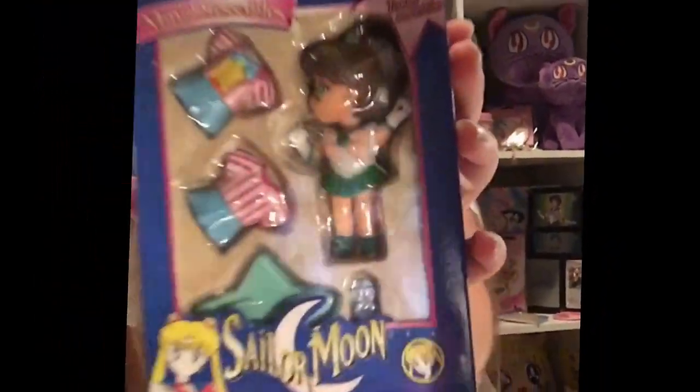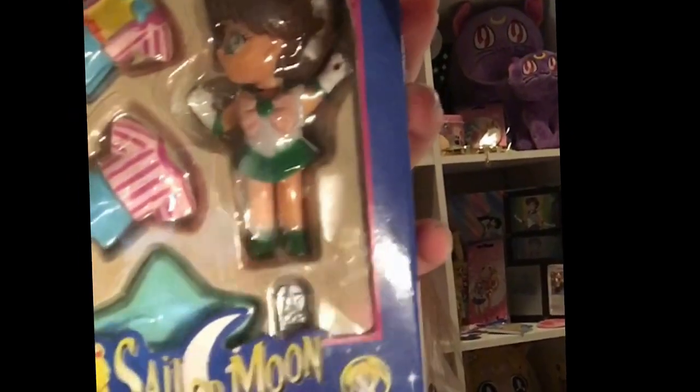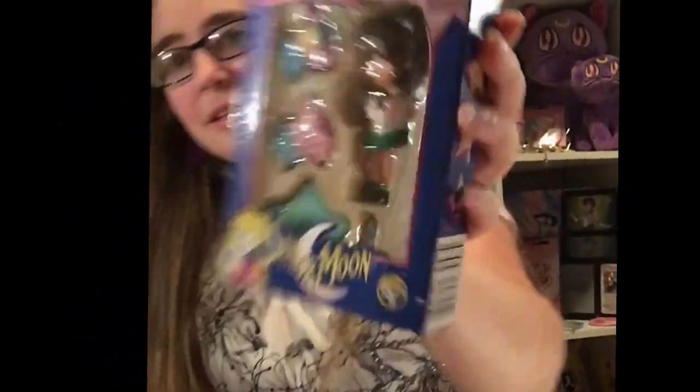And finally here is Sailor Jupiter. Her head's turned to the side, but we'll pull her out and see. It looks like at least this one has a hole in her hand — I guess that's for their wand to stick into.